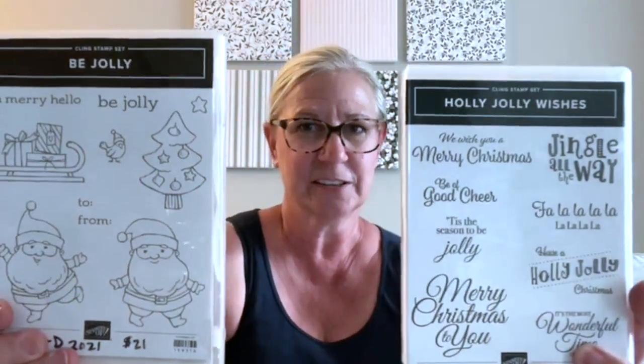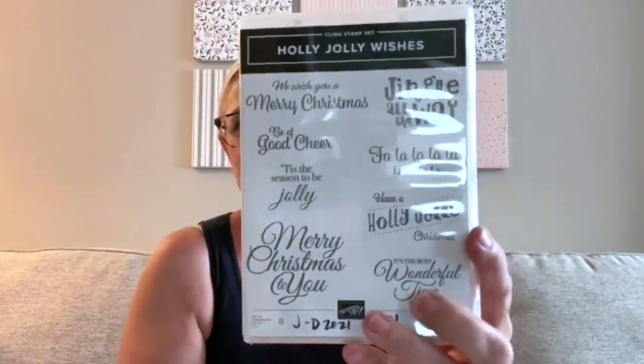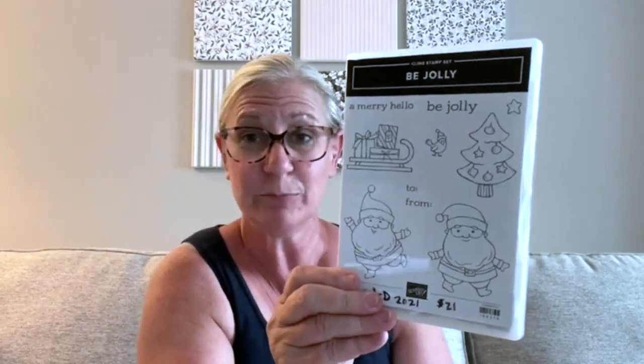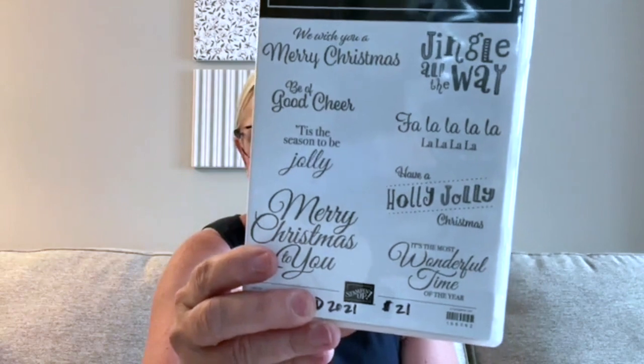I like to show these two stamp sets together: 'Be Jolly' and 'Holly Jolly Wishes.' Be Jolly is fun for making cards for little ones or making cards with little ones. I also think a fun activity would be to make some gift tags and let the kids color in them — but certainly if you're a big kid who likes to color, it's good for you too. The sayings and fonts in here are just fun and jolly.